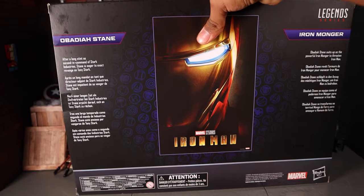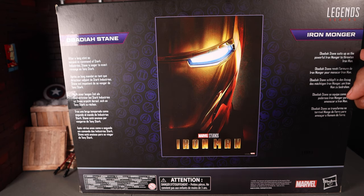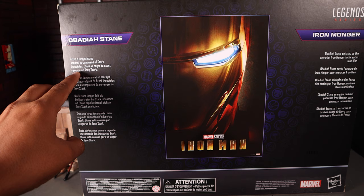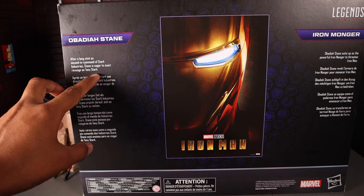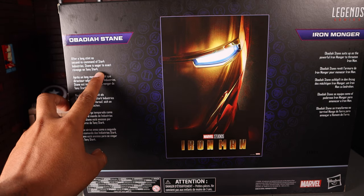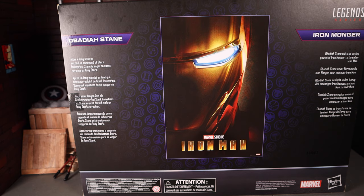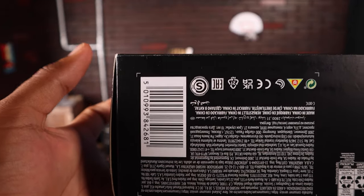On the back you get the poster from the Iron Man movie. You get a read-up on Iron Monger which says 'Obadiah Stane suits up as the powerful Iron Monger to threaten Iron Man.' And on Obadiah Stane it says 'After a long stint as second in command of Stark Industries, Stane is eager to exact revenge on Tony Stark.' You also get all the legal read-ups, warnings, Marvel and Hasbro info on the bottom, and a barcode.